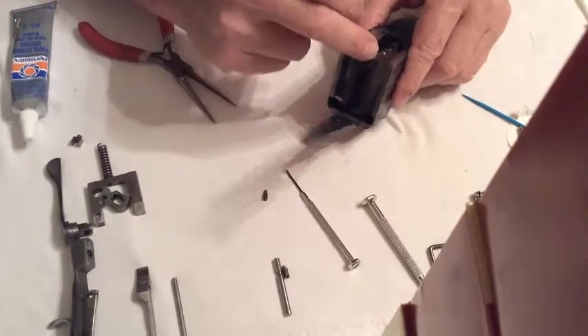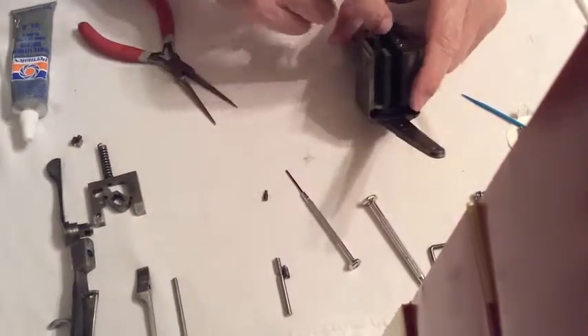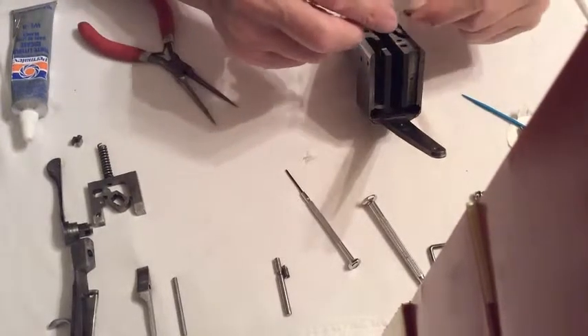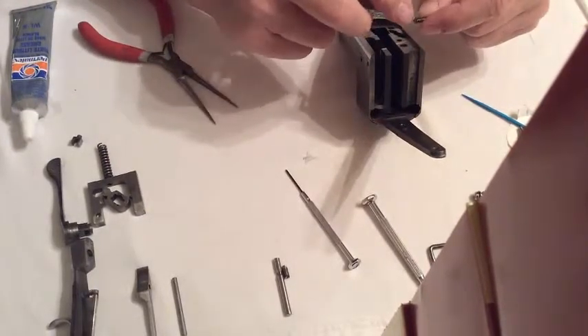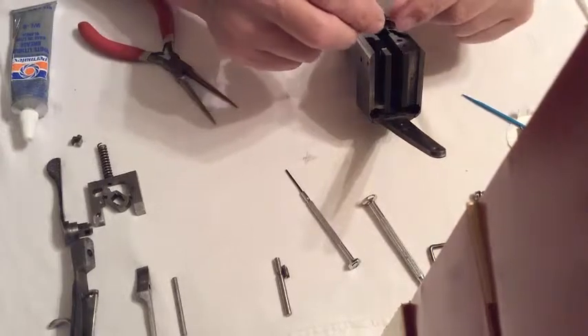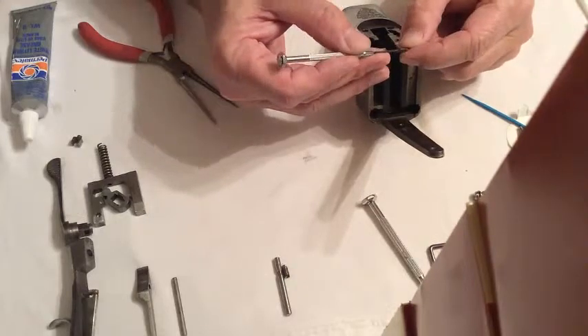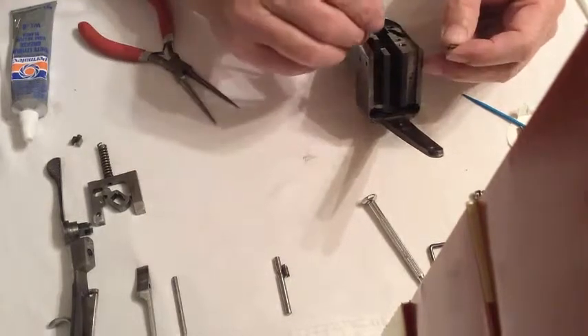Anytime you're working with these parts in here — these in particular — this is the set screw, it's a dog head set screw, it's a 540 set screw for the firing pin. These can get real weak because of the way they're designed, so just be careful if you're taking that out.